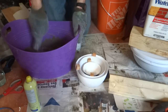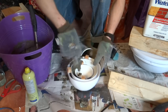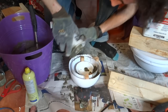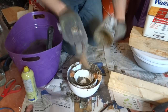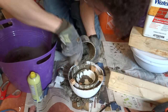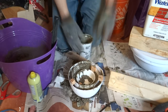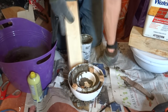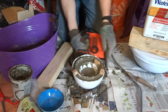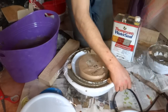I cast the second and third tiers in much the same way as the first, except it was a little easier because I could overflow the concrete from the outer tier into the inner tier. Eventually I got a pretty good system down using a scrap piece of wood like a spatula to scoop the concrete into the molds. After casting, I covered the molds with plastic wrap to allow them to moist cure for 48 hours.